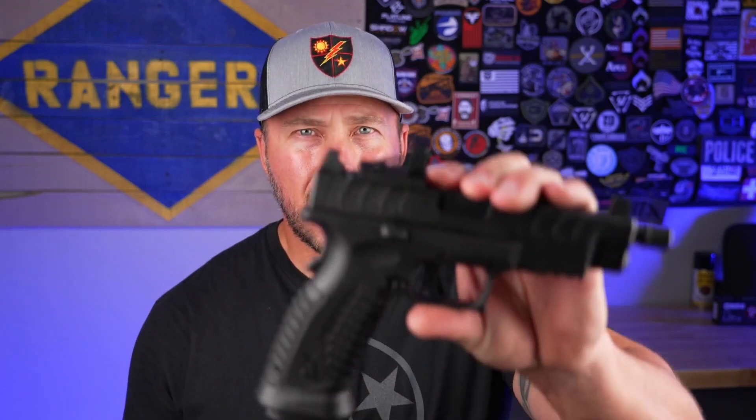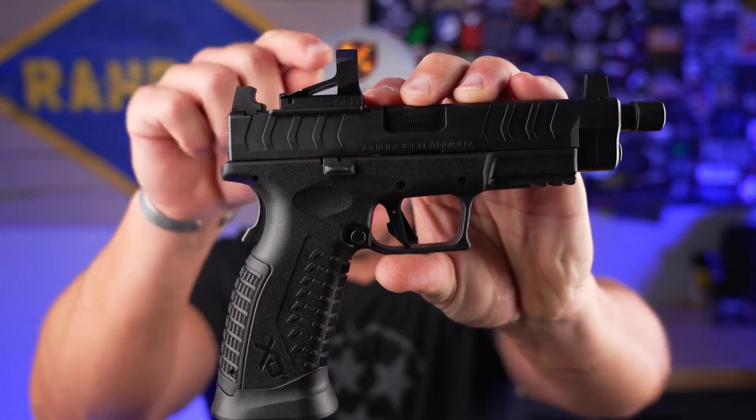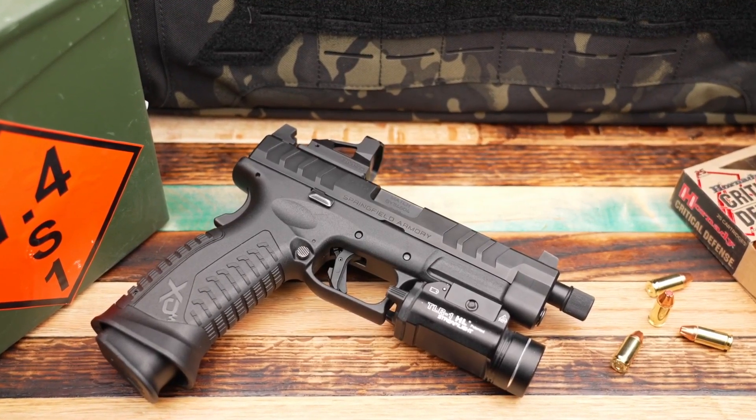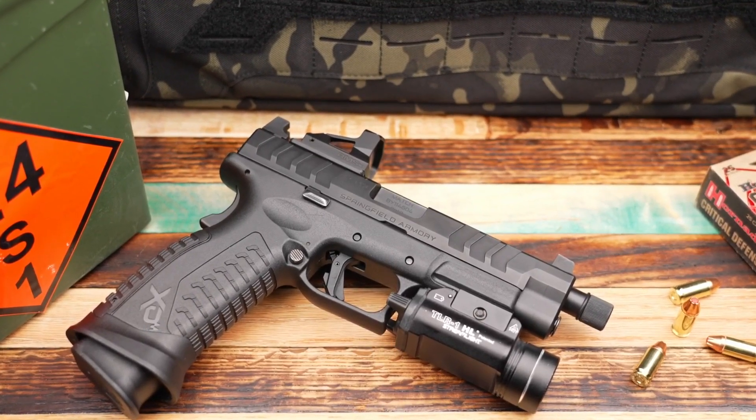What's going on everybody, welcome back. Today we're going to be talking about the new Shield Sights RMS-X optic, which I have on top of my Springfield XDM OSP Elite, which is one of my favorite pistols to take out on the range.